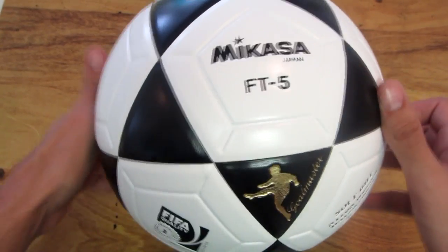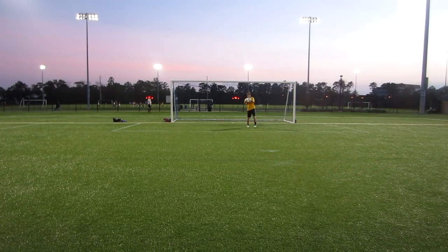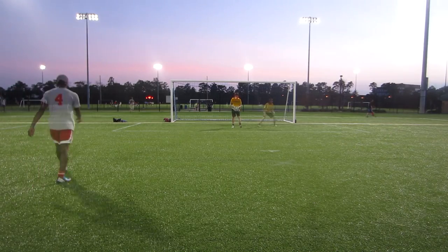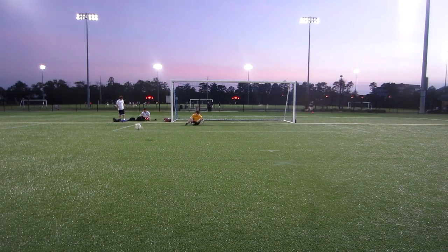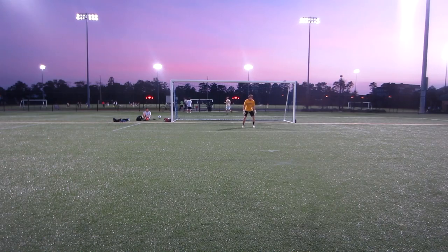First of all, the balls are extremely hard. There's no problem when it comes to how long they're going to last, whether or not you can use them on any type of ground. They're not going to rip, they're not going to tear — there's nothing to tear here. These balls are very solid. When it comes to kicking, if you have kicking problems, these balls are extra heavy and extra hard. They're really going to help you when it comes to kicking.